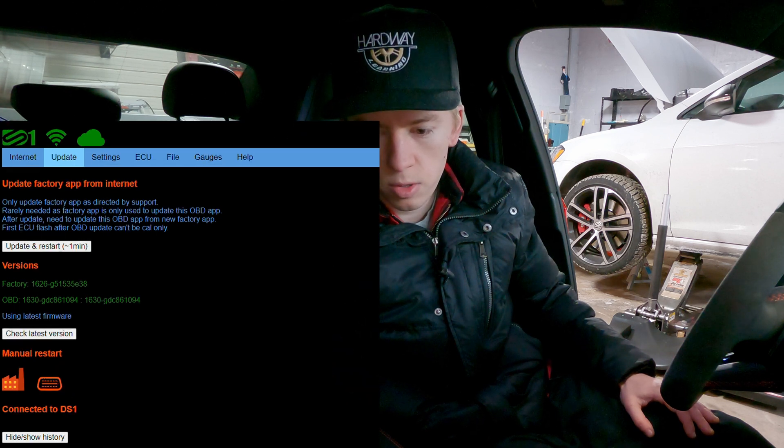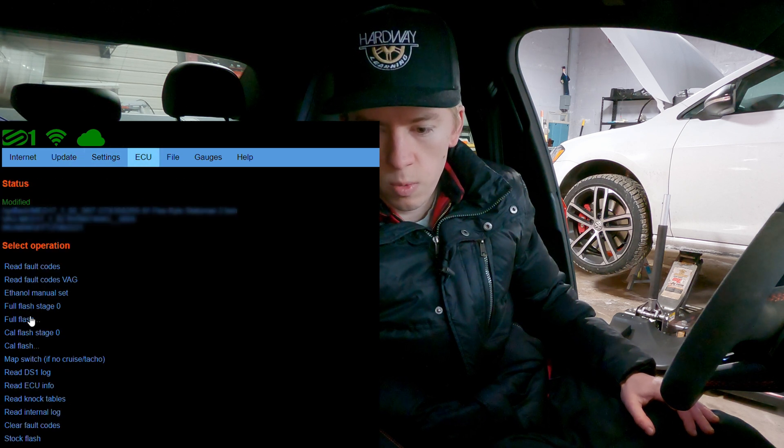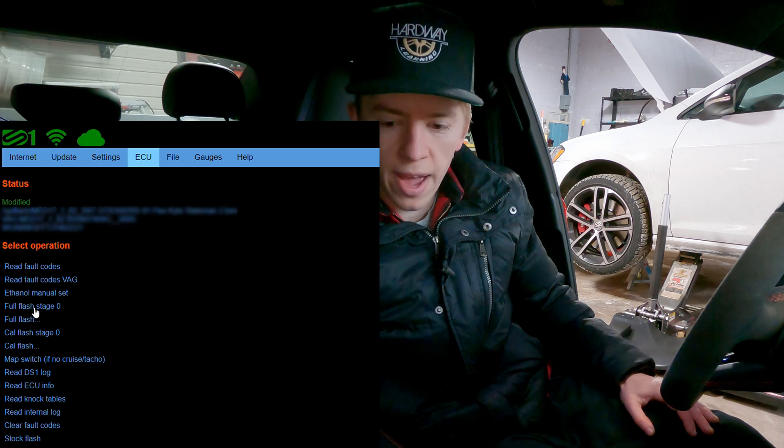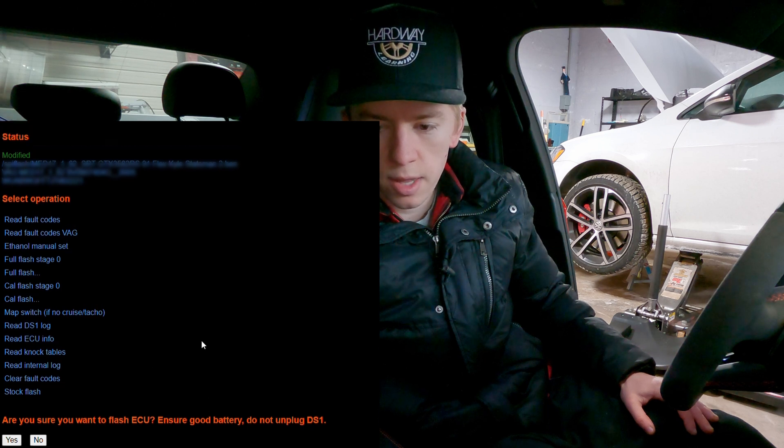You'll follow these prompts until you have the latest versions of both the factory and OBD. Then for your very first flash, you come to ECU and you want to do a full stage 0 flash. You click that — full stage 0 — it says are you sure, hit yes. I've already done that.